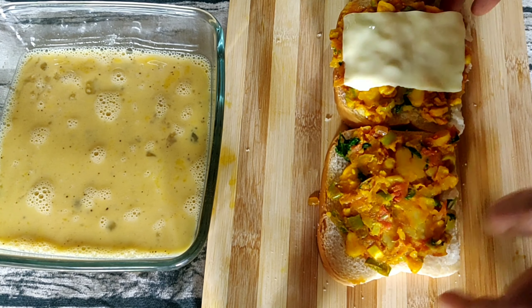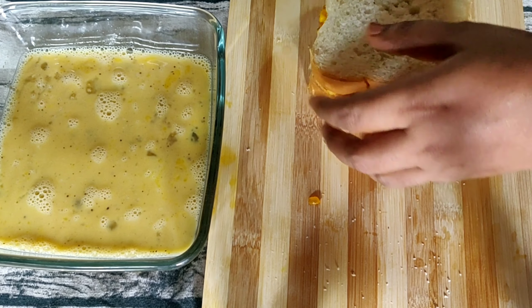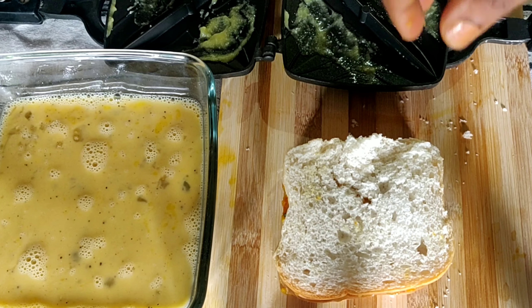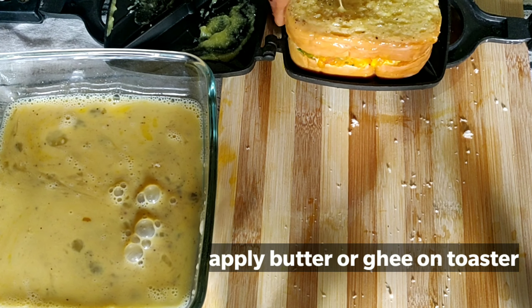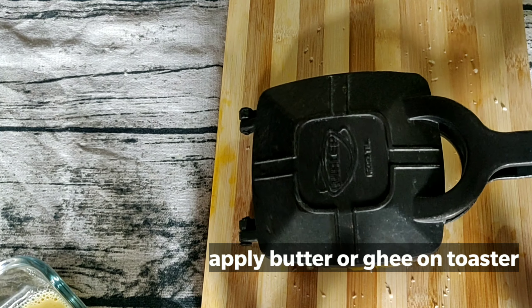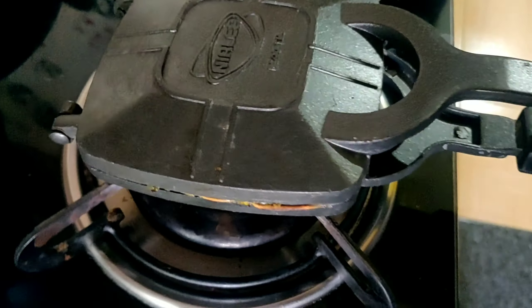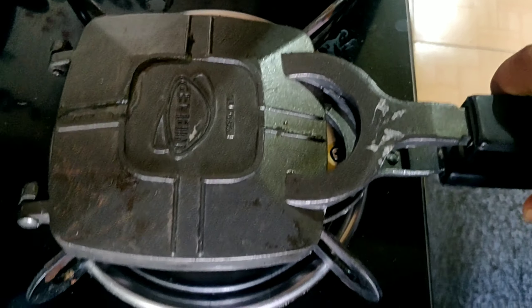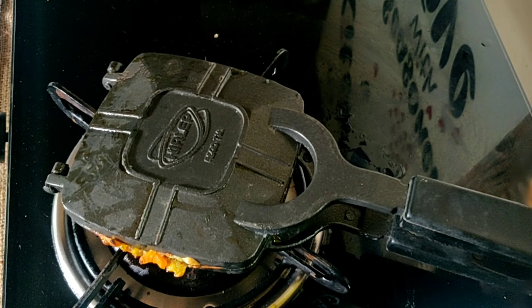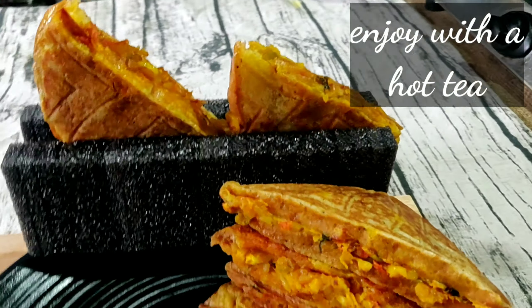Add cheese on top. If you want to use mozzarella cheese, grate it. Close it and press it together. Put it in the sandwich maker and cook it. You can use the sandwich maker on a gas stove. Cook it on a low flame until done.